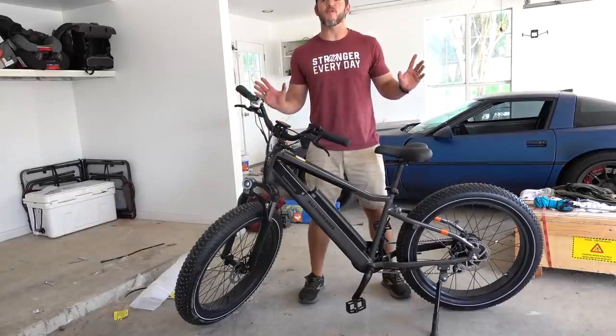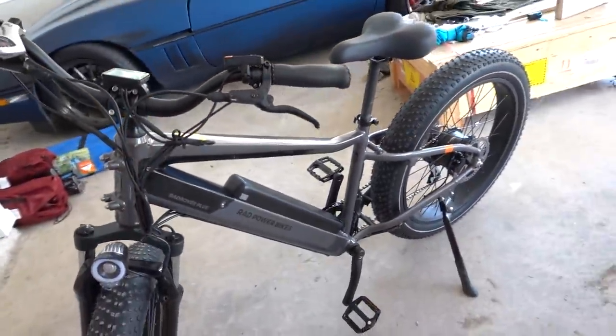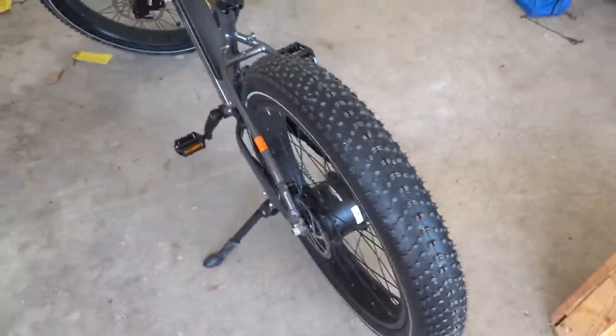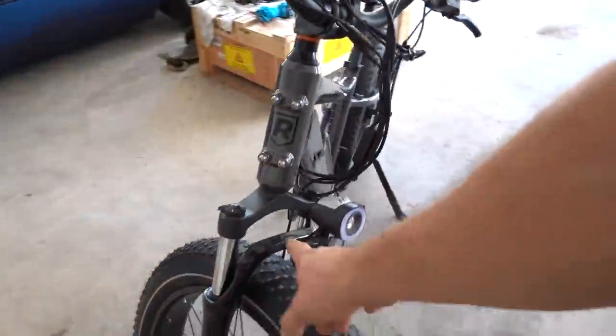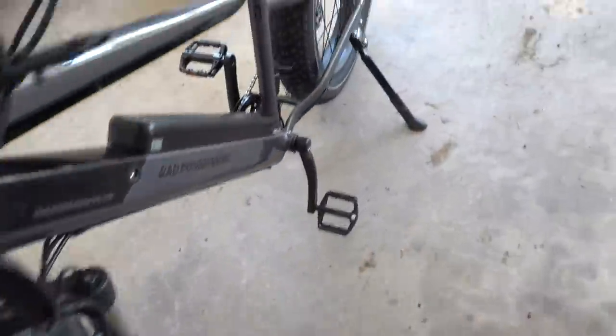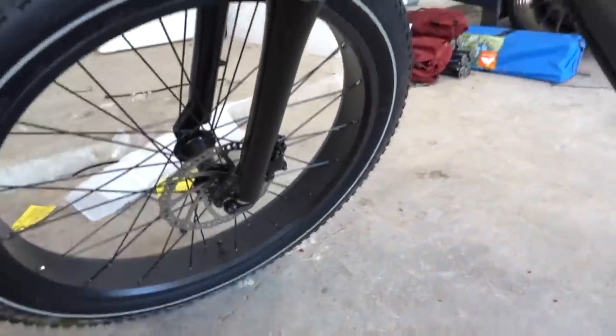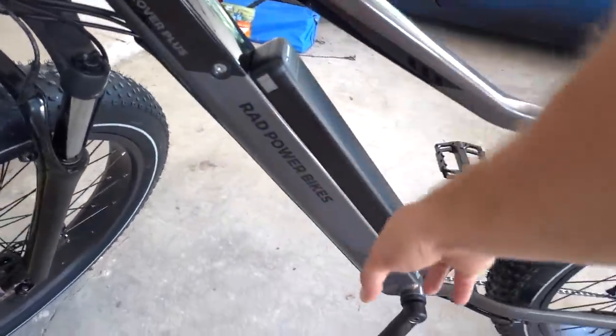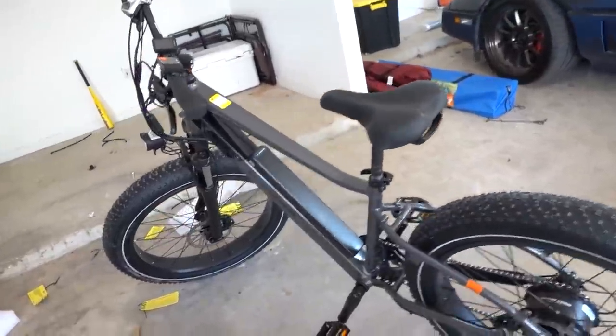This is the Rad Rover 6 Plus, and today we are going to talk about some of its quirks and features. This is a Rad Powerbikes electric bike. I have the Rad Rover 5, so this is the latest and greatest iteration of the off-road electric bike. It has big fat off-road tires, big 60mm shocks up front, and disc brakes front and back. These are hydraulic disc brakes, upgraded from the last model. This is our battery pack — it's semi-integrated.